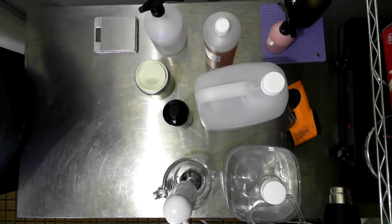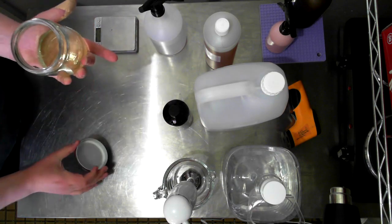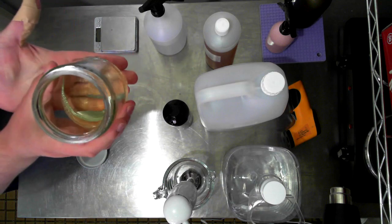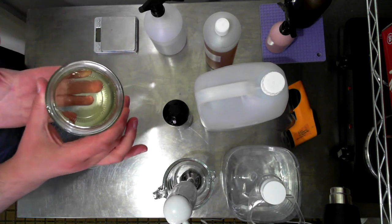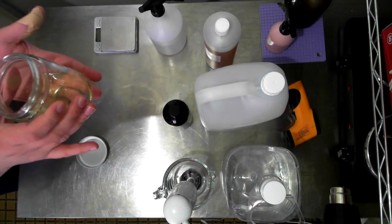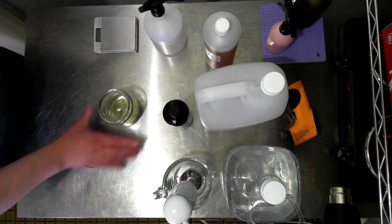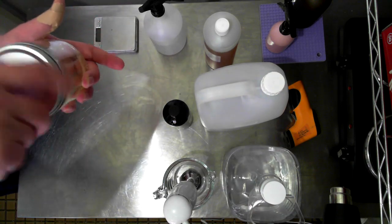Update: I went ahead and made some more, but this time I did a 2.5-to-1 ratio of Polysorbate 80 to fragrance, and it seemed to clear up - which is great. So five percent fragrance times 2.5 gives the Polysorbate amount I needed. It seemed to go clear, so I can confirm the 2.5-to-1 ratio works for this fragrance.